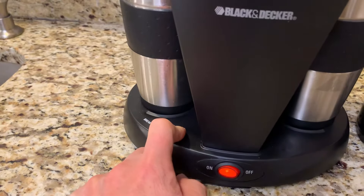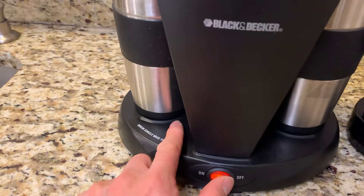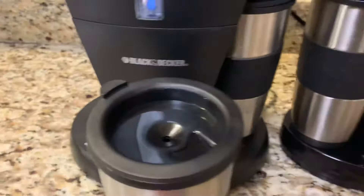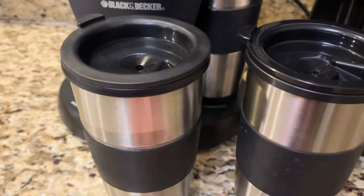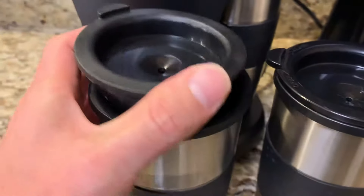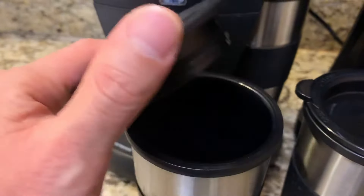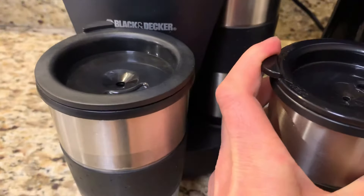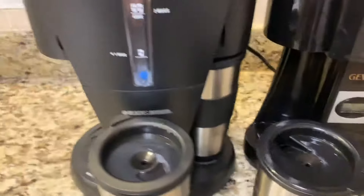The Gevalia has a programmable timer, but the Black and Decker doesn't — it only has on and off. This one includes a 16-hour stainless travel mug. I think it goes up to 16 hours. The difference is that this one is easy to open.